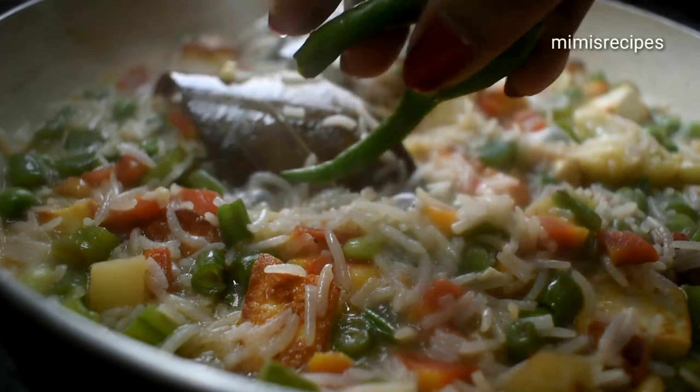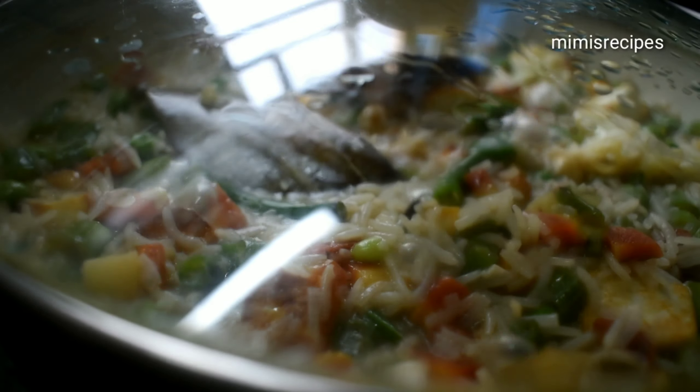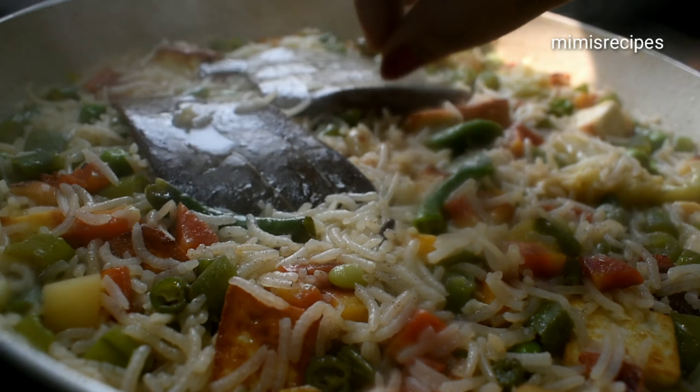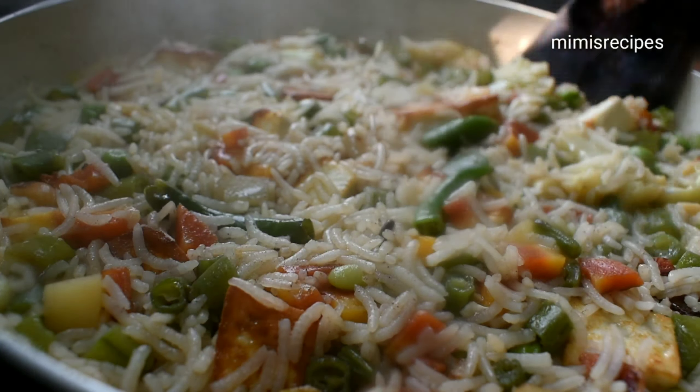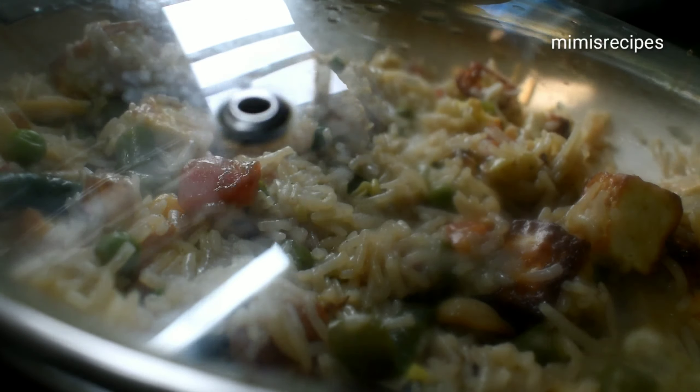We are adding a split green chili. Cover and keep on medium flame for 5 minutes. After that, open the cover, remove the bay leaves first — if bay leaves remain it can become bitter. Mix it well, cover again, and keep for 10 minutes. After 10 minutes, open the cover.